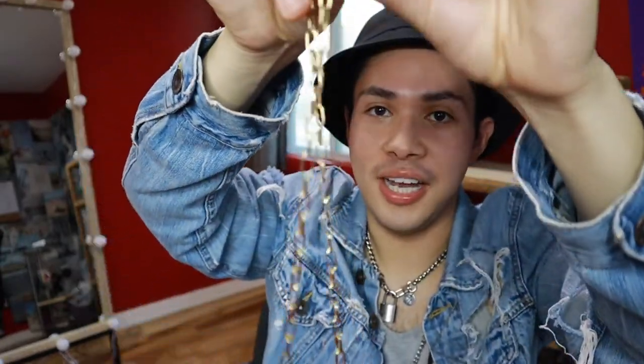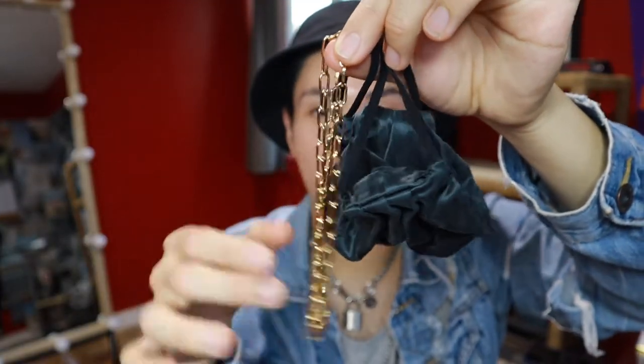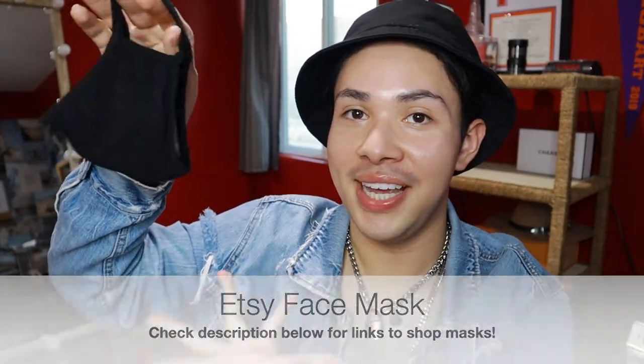One of my favorite combinations is a black silk face mask with this gold Key Australia box link chain. I reach for this next mask more when I don't have any other options because it's literally just a basic black cotton face mask with a hole for a carbon filter. It's a very scratchy, irritating material. I recommend getting one that has a middle pouch so you can put a filter in it, because you want to make sure you're protecting yourself and others.